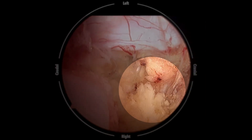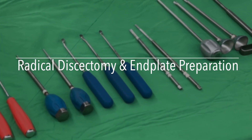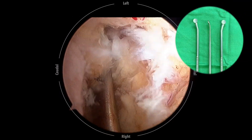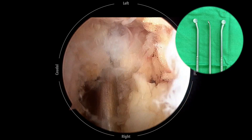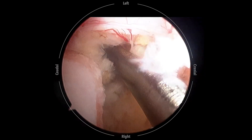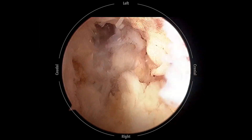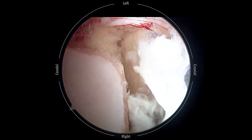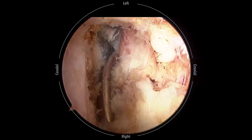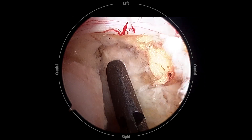For effective disc removal and preserving the bony endplate, we designed a new set of endplate strippers with three different angles to strip the cartilaginous endplate away from the bony endplate. The various angles of the strippers can reach the deep contralateral corner in the disc space. The disc is removed in large pieces along with the cartilaginous endplate. We never use disc shavers or curettes due to concerns about bony endplate injury.